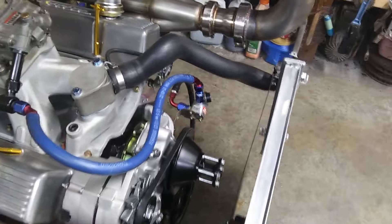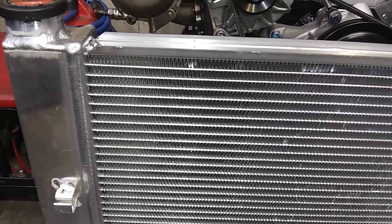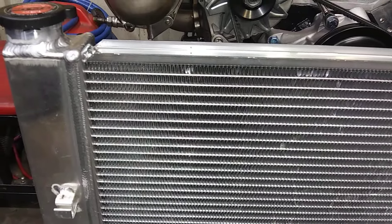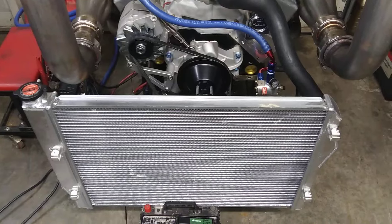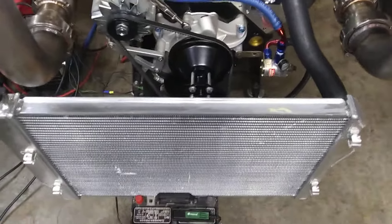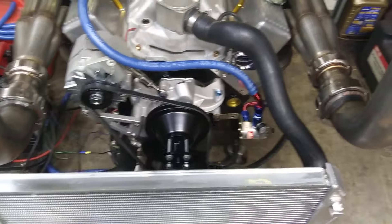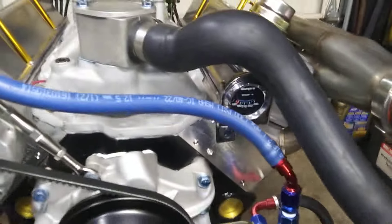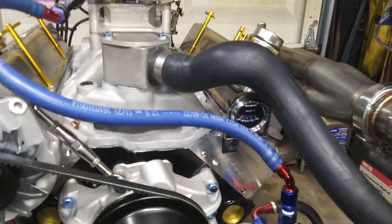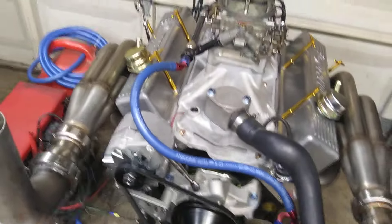So I got this — it's an aluminum welded radiator for 93 to 97 LT1 F-bodies. Got it for our 95 Trans Am, but it's just sitting around here, so I cobbled it into the situation. Got that hose there — I don't know what the original application was, just one I had around for years. Might have been an Oldsmobile or something.